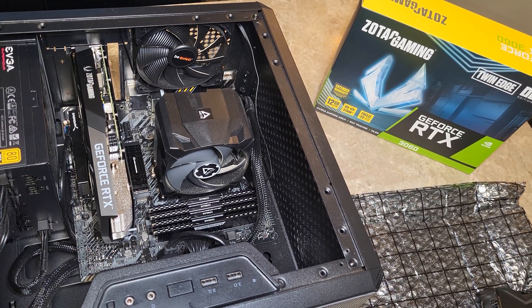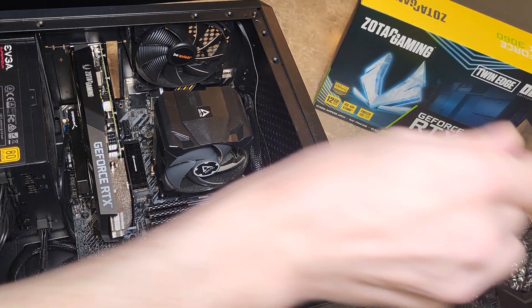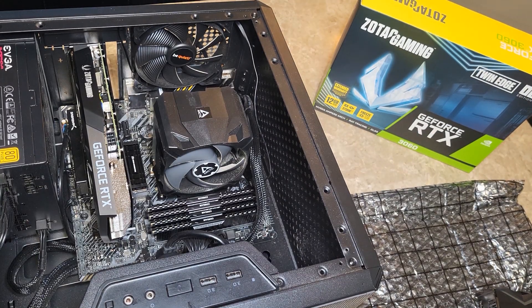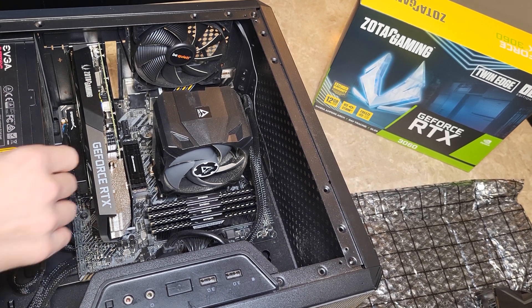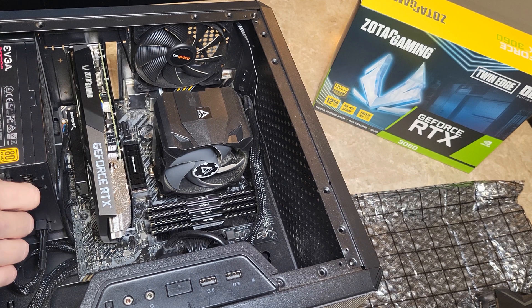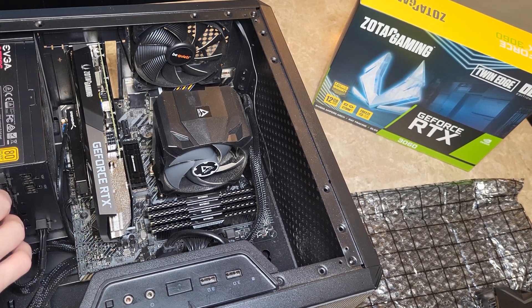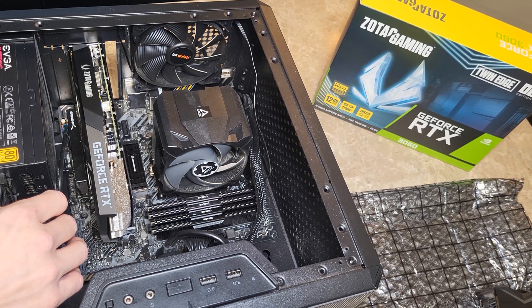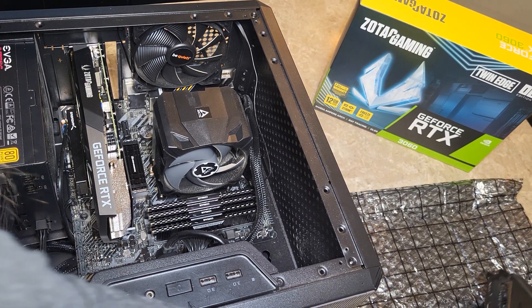Now all I'm going to have to do is plug in my monitor cords — and I have one more thing to do. Nowadays it's so much easier than 20 years ago when I started building computers; it's almost all plug and play. You can go to Windows Update to get your drivers, or you can go to NVIDIA's website and get the control panel and the newest drivers directly from NVIDIA. Either way works great.